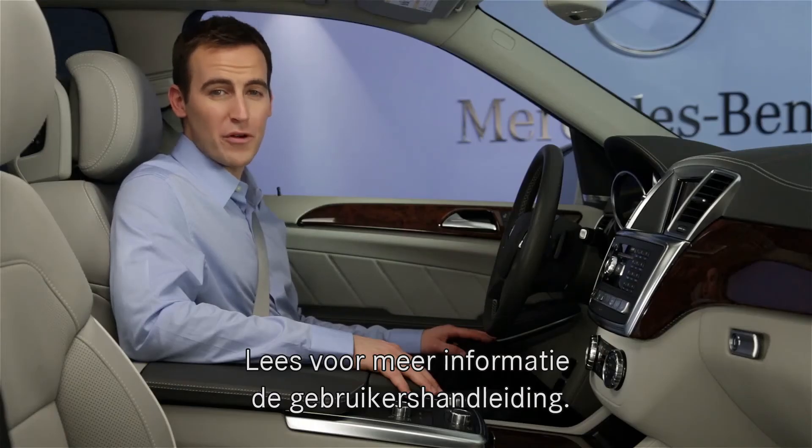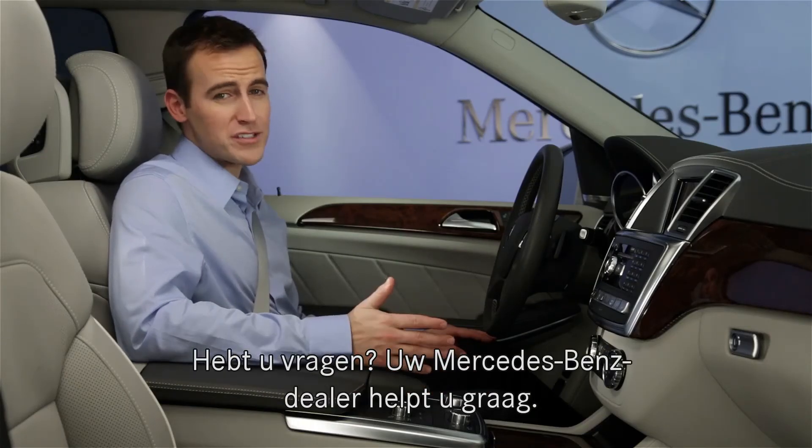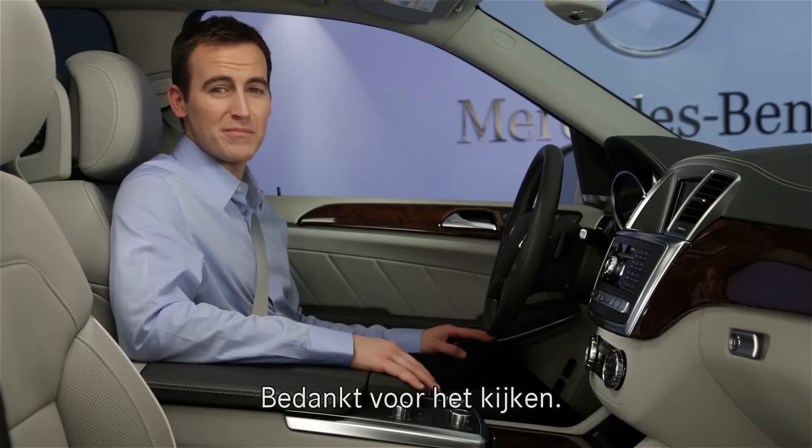For more information, please see your operator's manual. But if you have questions or need assistance, your Mercedes-Benz dealer will be happy to help. Thanks for watching.